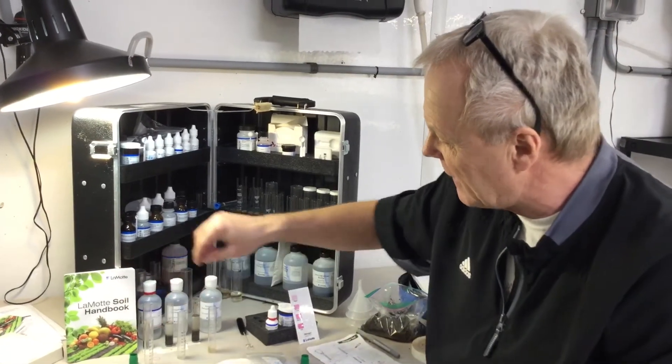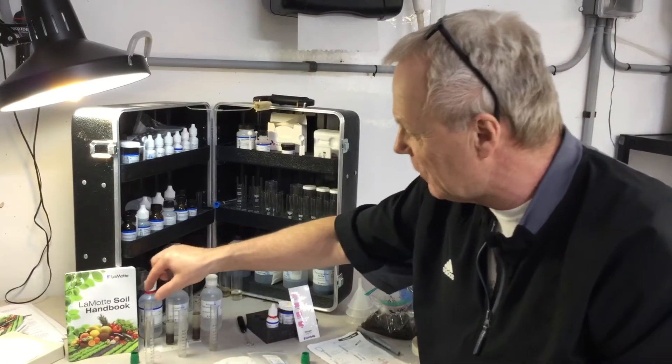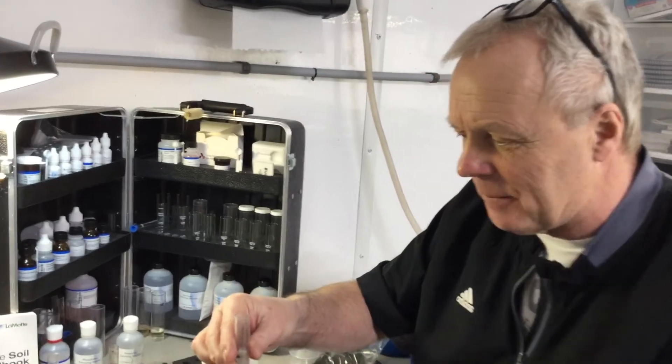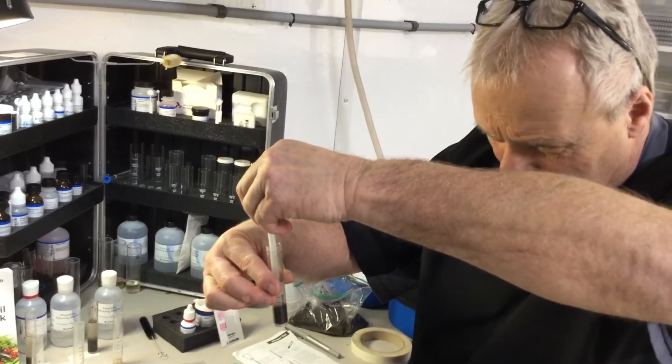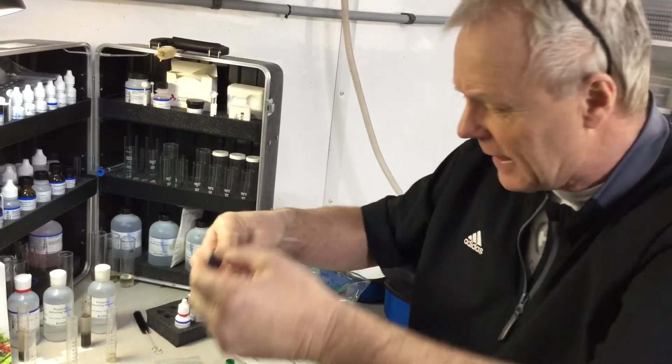And then we have to get to line four here. So when we come back, we're just going to simply take this. Here is our phosphorus — we don't want to shake it up at all. I squeeze my pipette first, put that in, and then draw that up.